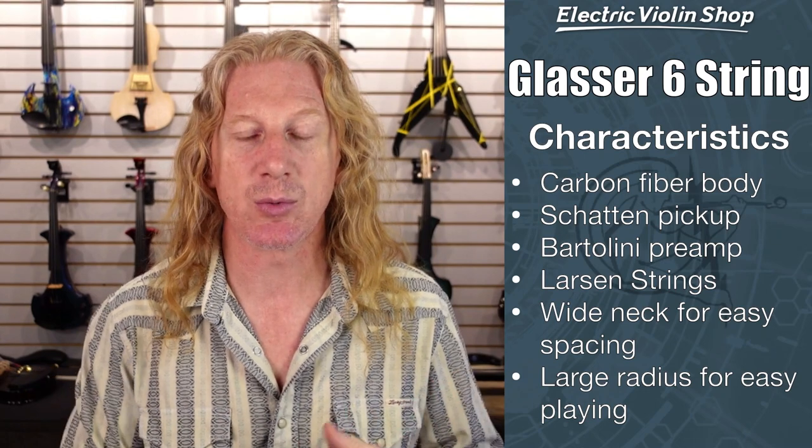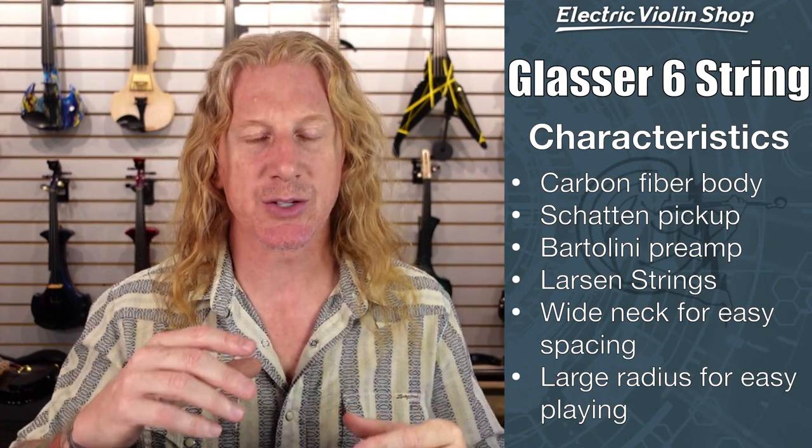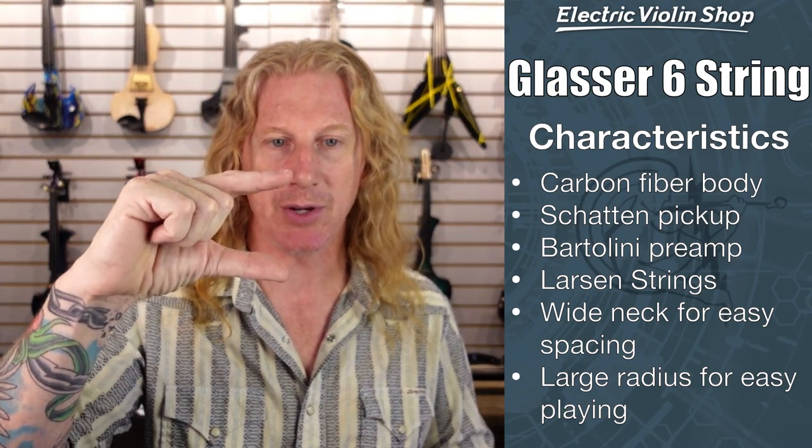Glasser has been making really fantastic carbon fiber four- and five-string violins for quite some time now. Beautiful carbon fiber bodies, shot and pickups, Bartolini preamp built into the chin rest, and they come with Larsen strings. These six-strings have a real nice wide neck for easy string spacing. They've got a large radius, which means that looking at the fingerboard from top to bottom, it's fairly compact and easy to play — it doesn't feel like a plank in your hand.